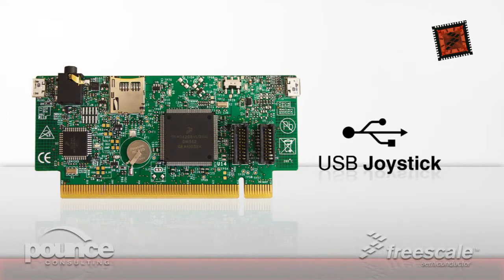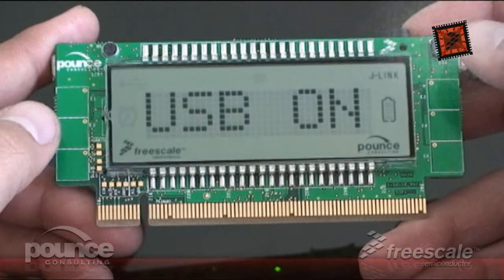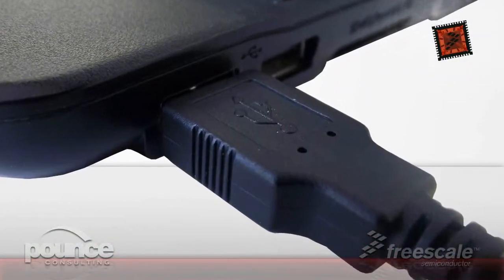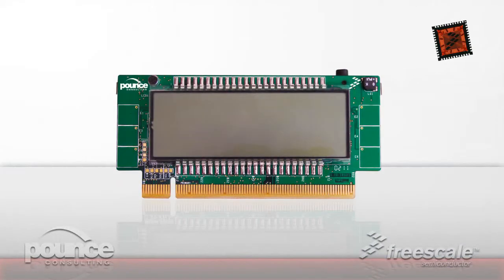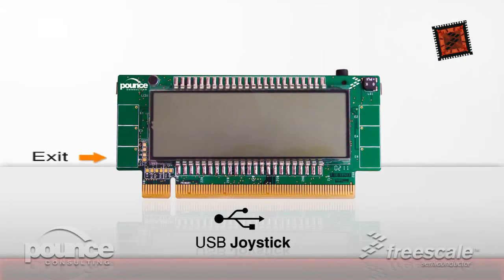The USB joystick application allows the Quickstick to be used as a joystick on a PC. The micro USB port located on the left side of the board will need to be connected to a PC, which will initiate the enumeration procedure. Once the Quickstick has been enumerated, the electrodes can be used to send joystick commands to the PC. Open the Windows Game Controller settings to test the application. Use the bottom left electrode to exit and return to the main menu.